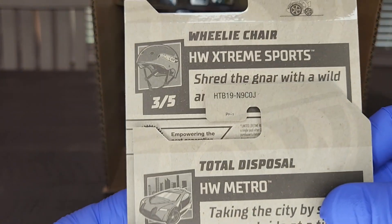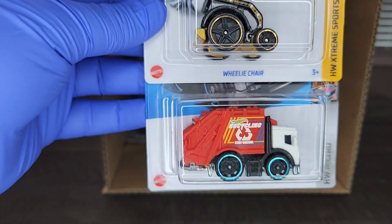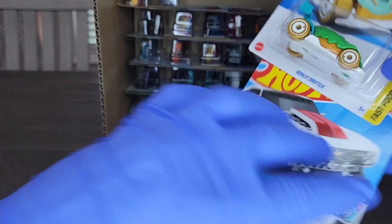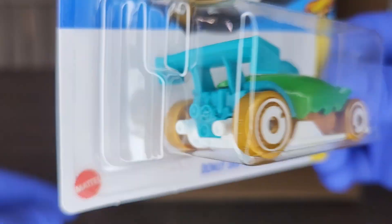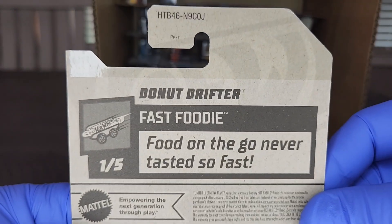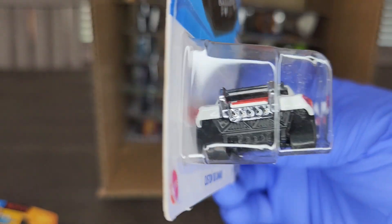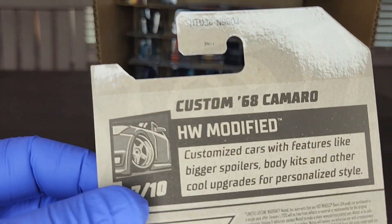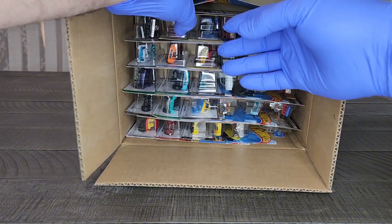Got a little Total Disposal garbage truck — a little recycling action there. This is a J case with US releases. Next up is the Donut Drifter — always a fun fantasy model about a donut. We took a few of these up to our local donut shop and the owner let her daughter open one up right there on the spot. That was pretty cool. And there's the '68 Camaro looking really nice — very good-looking tampos and nice color on this one.